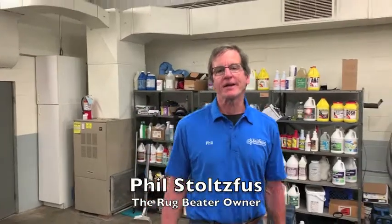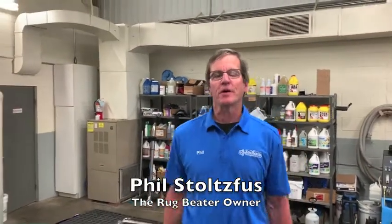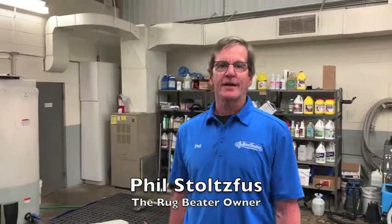Hi, this is Phil with Rug Meter Cleaning Enterprises, and today we're going to show you our area rug cleaning process.